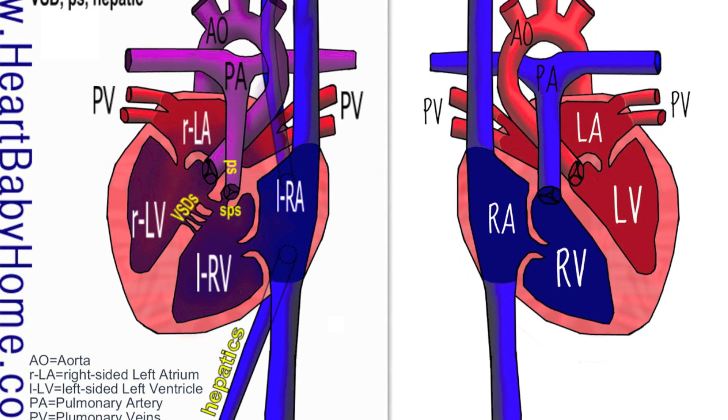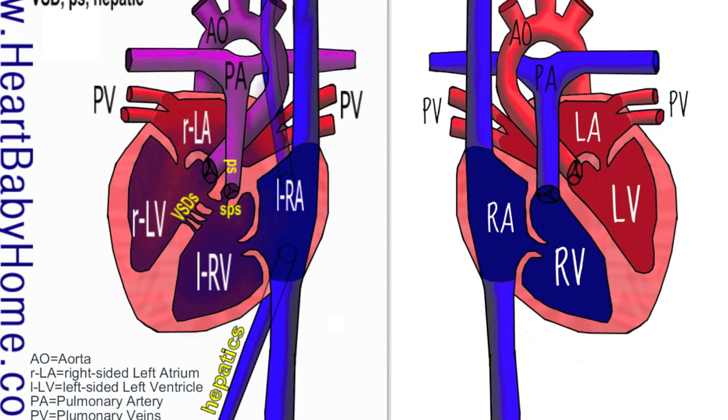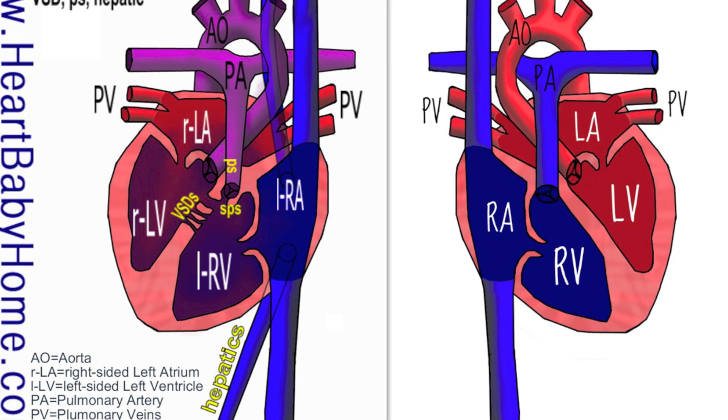I also see pulmonary stenosis, and that's a narrowing at or near the pulmonary valve where it comes out of the right ventricle. There's also subpulmonary stenosis, and that's where you get extra tissue below the valve, making it harder for the blood to go out through the pulmonary artery into the lungs.